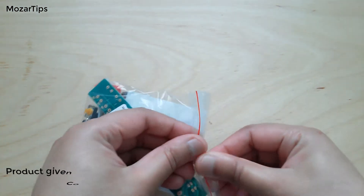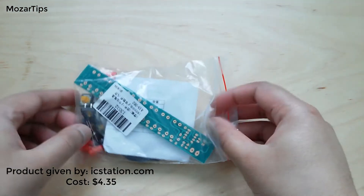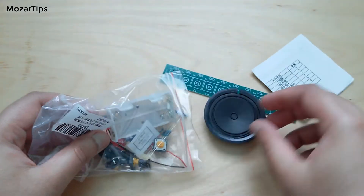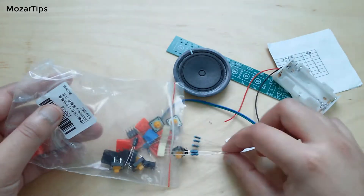Hi, in this video I'm going to assemble an electronic piano. It's easy, as everything is printed on the PCB. You just need to put the right component on the right place, and solder it.